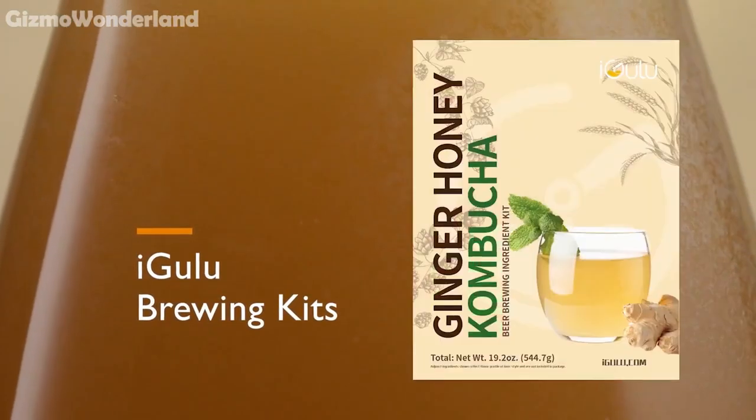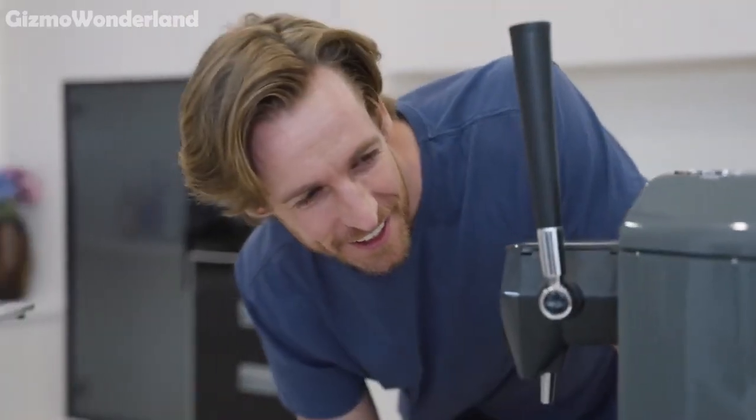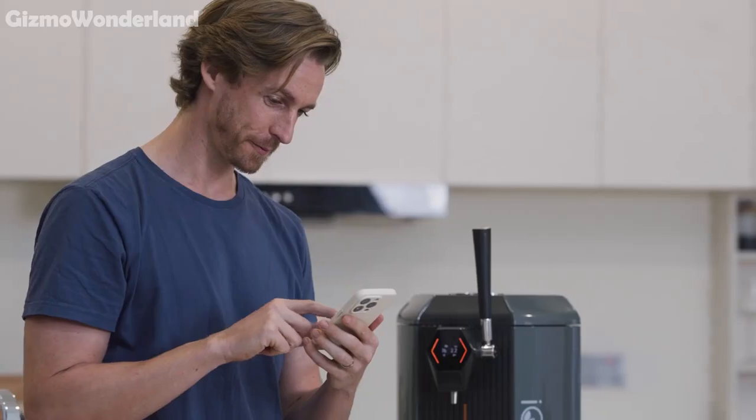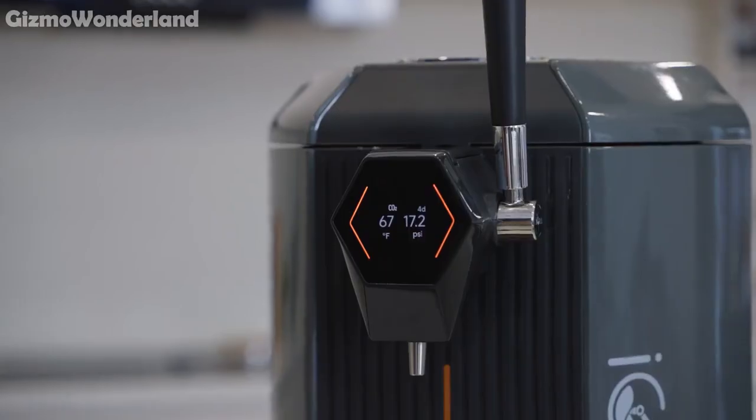But if you love experimenting, you can customize your own recipes. Adjust ingredients, temperature and times to suit your taste. Track every stage from fermentation to carbonation, ensuring every brew is uniquely yours.